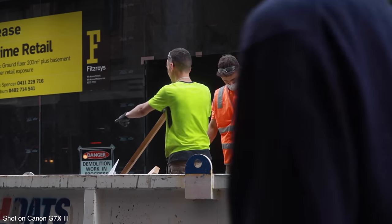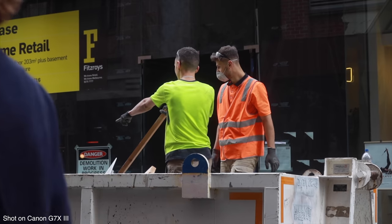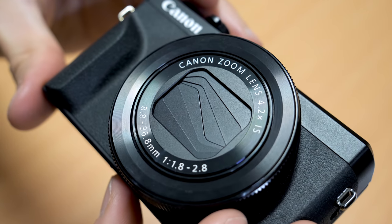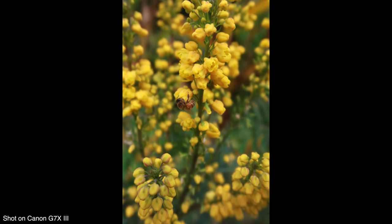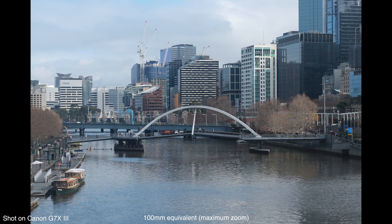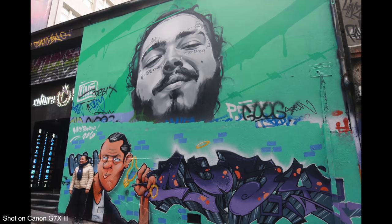The lens is the same as on the Mark II — a 4.2x zoom with an f/1.8 to f/2.8 aperture. That's quite a fast aperture, giving good low light performance or the ability to shoot some shallow depth of field. The 4.2x zoom range is flexible and versatile across a variety of situations. It strikes a nice middle ground, because usually these cameras offer either a fast aperture with little zoom or a lot of zoom with a slower aperture.